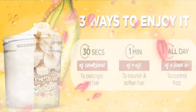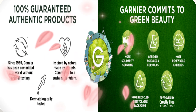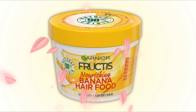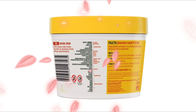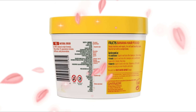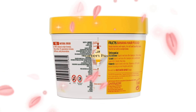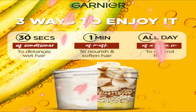You can use the Garnia Fructis Nourishing Banana Hair Food Hair Mask in the following three ways. 1. Conditioner — apply the nourishing hair mask on wet hair after shampoo and rinse to instantly detangle and nourish your hair. 2. Hair Mask — after shampoo, apply the Banana Hair Mask on wet hair and leave on for three minutes, then rinse to enjoy intensely nourished and shiny hair.